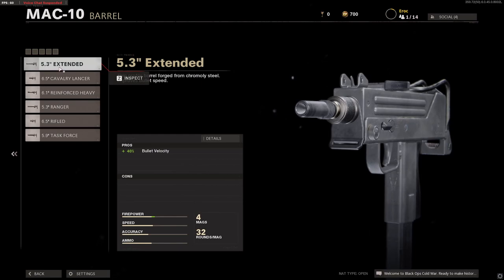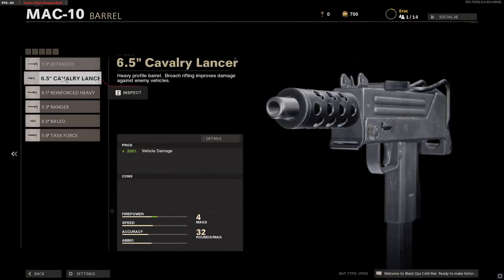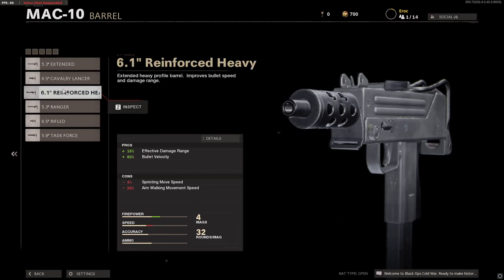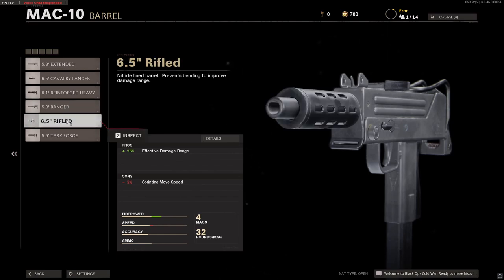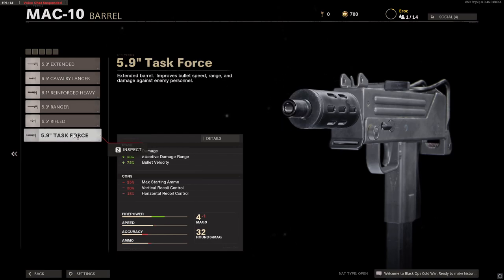For barrels, we have the 5.3-inch barrel, the 6.5-inch Cavalry Lancer, the 6.1-reinforced heavy barrel, the 5.3-inch rifle barrel, and finally the 5.9 task force barrel.